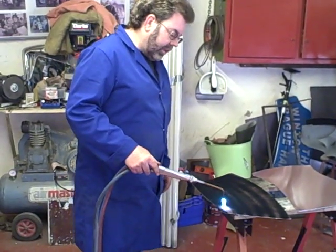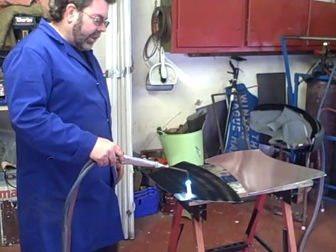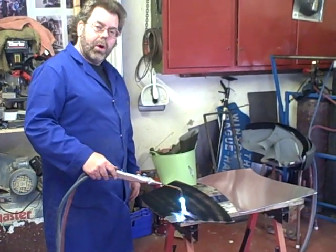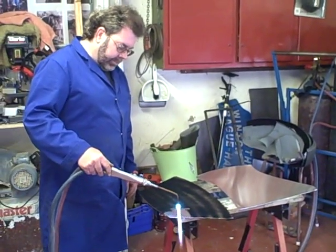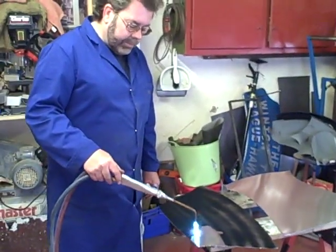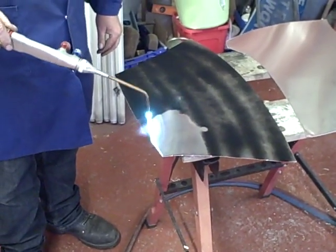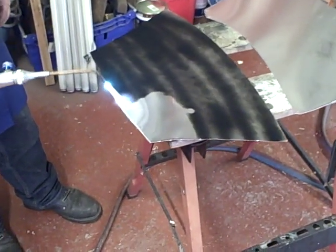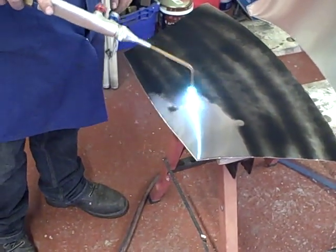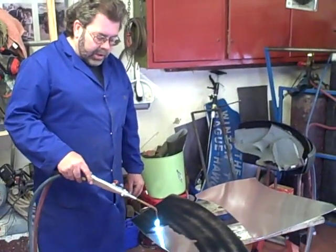Sadly your panel is now covered in black burnt soap, but this will be clean when we have finished it. As you notice, I am moving the flame constantly — do not slow down and dwell, as you are likely to create a hot spot that will melt. This process speeds the whole task of shaping the panels up.